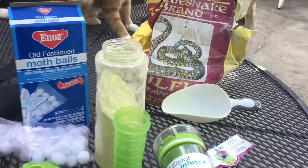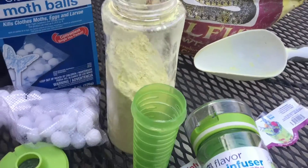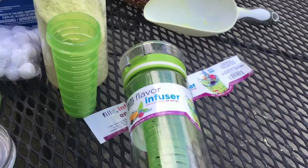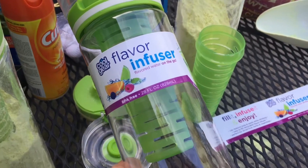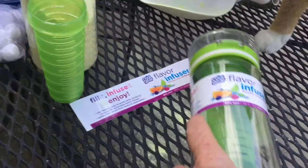So after that, I have sulfur. I was at a major store that's all over the United States, and I had been looking for something that could kind of work as a shaker, and I ran across this, and it's fabulous.